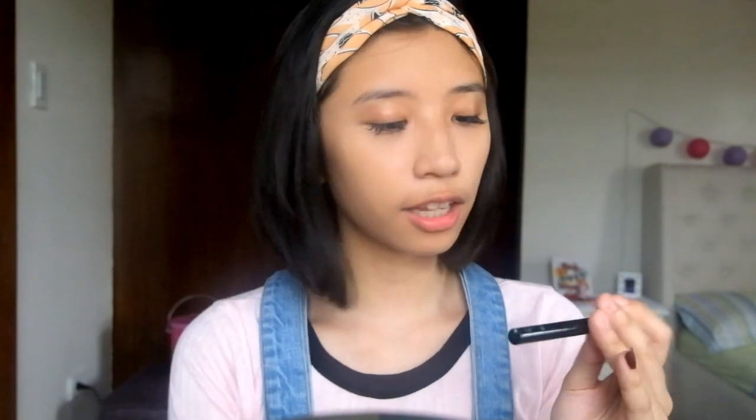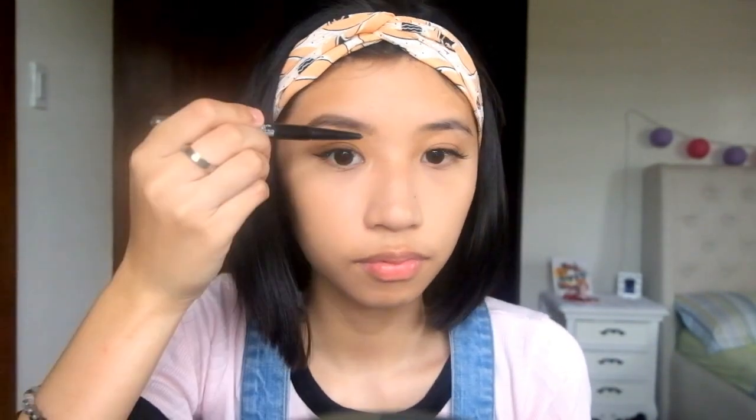Moving on to brows — I was going to use the Benefit Precisely My Brow Pencil, but I'll use the Fashion Brow Duo Shaper instead. It's thinner and a bit lighter. I'm using the brown shade. Don't forget to brush your brows because sometimes the hair goes everywhere and you won't know where the original base is.